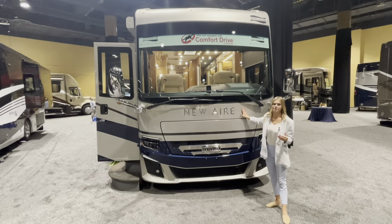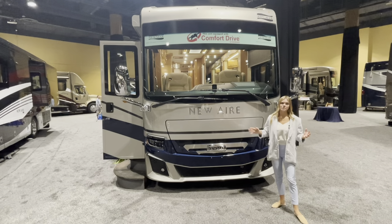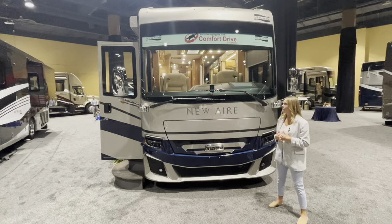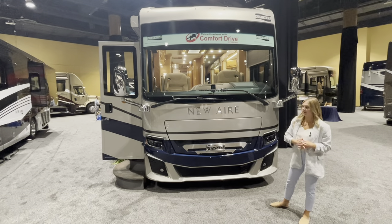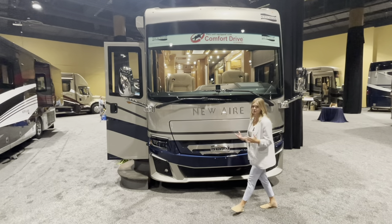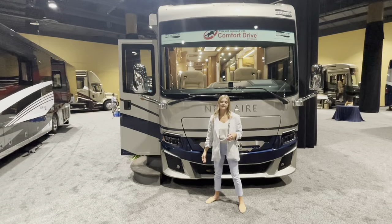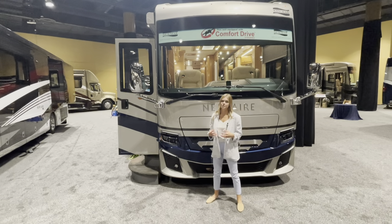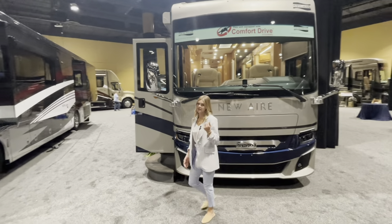First and foremost let's focus on our front cap. We only use the best of the best, so we use BASF paint throughout. Along with that you're going to have a front diamond shield protection here on the front cap. Also in response to our customers we changed out our headlight bulbs. New for this year is going to be the Silver Star Ultra headlights — because you asked for it and we gave it to you.